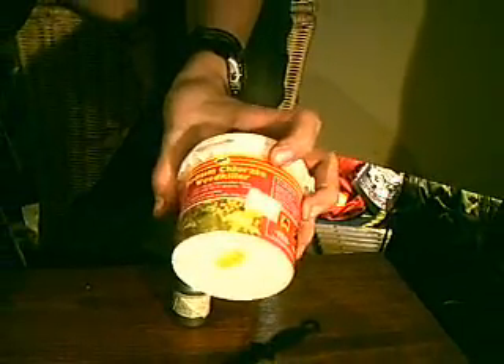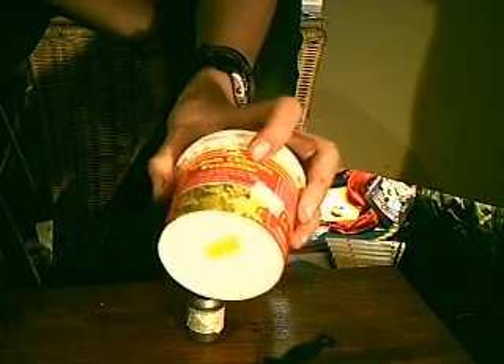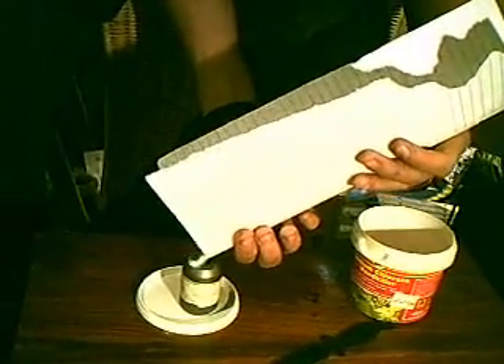Here we are using sodium chloride, which is used for weed killer. Try and find weed killer which is primarily based on sodium chloride. Now, open up the pot and you'll need some paper here. Fold it in two. We're just going to pour some on here and then pour it in. Make sure that you're doing this on a surface which you don't mind getting powder on. Then pour the sodium chloride into the container.